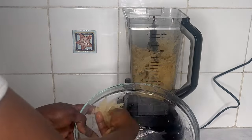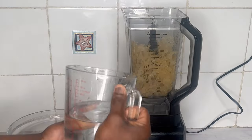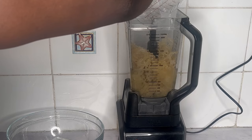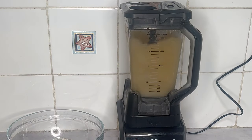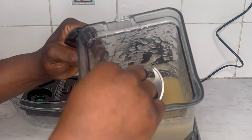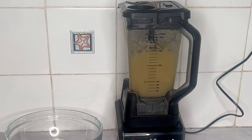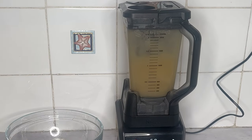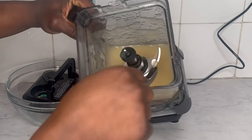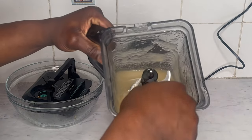Pour your CMOS into the blender, add in your lemon juice and 500 ml of cool spring water, and blend until you're satisfied with the texture. After blending the CMOS once, I wasn't happy with the texture because there were still chunky bits left, so I blended it one more time. Now I'm happy with the consistency of my CMOS gel and I didn't add any more water. But if yours is too thick, feel free to add a little bit of water and blend again.